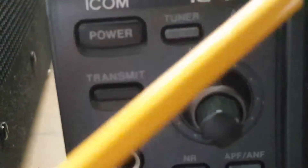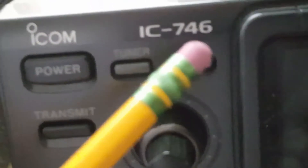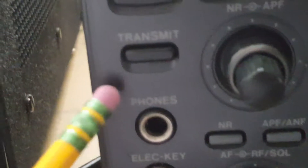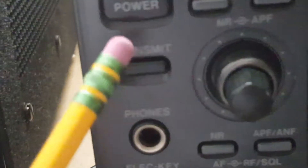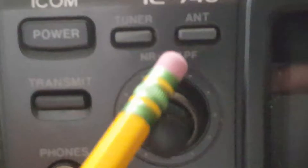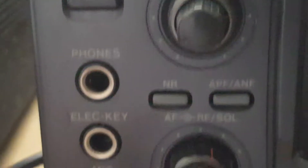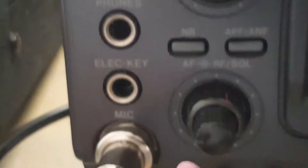Starting from the left to the right, let me get my pencil out. Basically: power button, tuner, and then we have antenna switch - it switches between the two antenna jacks in the back. Transmit is just to manually transmit, and then we've got these little filters right here - the noise blanker and... I kind of forget what APF means, but anyways they help reduce signal loss.